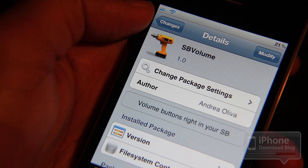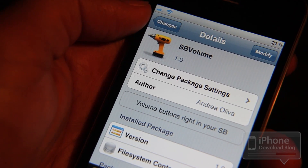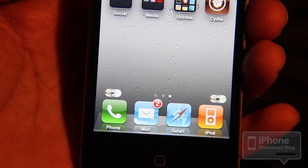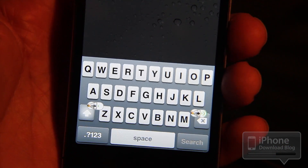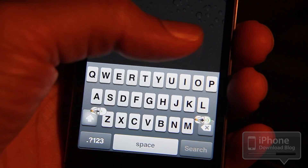Now, in theory, that may seem like an okay idea, but once you actually see it in action, you might change your opinion on that one. The volume buttons right there on your springboard, as you can see. So if you swipe, they stay there. Even if you're on spotlight, they stay there and they kind of block your keyboard. So that's number one gripe right there.